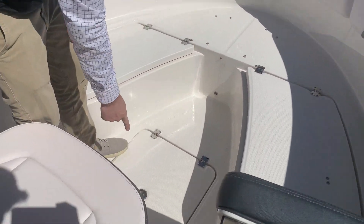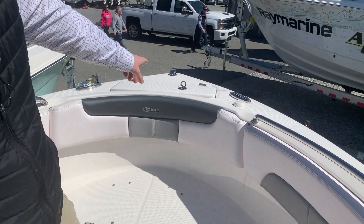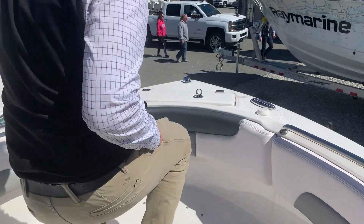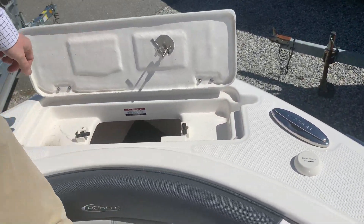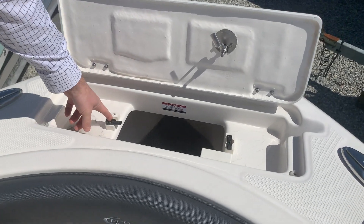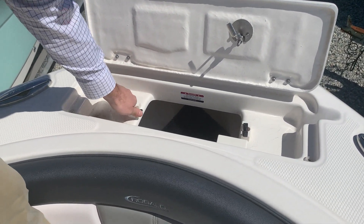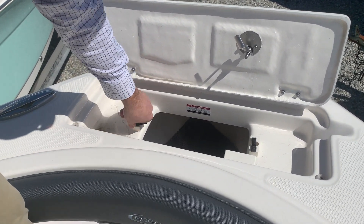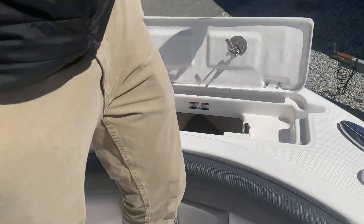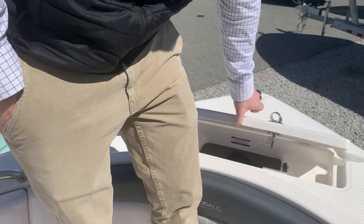You have storage below deck here. You also have a dedicated anchor locker. Inside the anchor locker, with the anchor that we provide, it'll fit perfectly in these grooves. Once it's in the groove, you close the tab to secure the anchor. To deploy, you slide the tab open, the anchor comes out, and once it's fetched up on the bottom, you can cleat it off to one of your cleats.